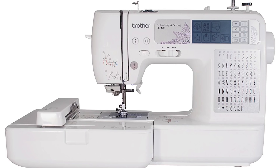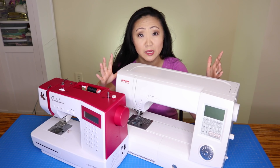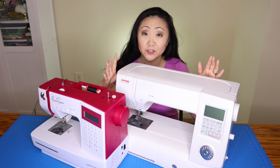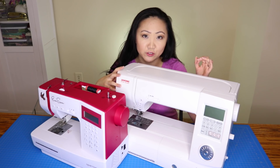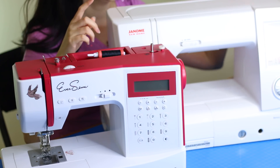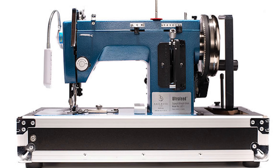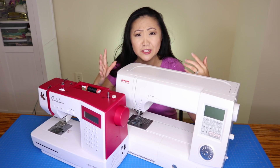I'll link all the sewing machines I own or recommend below. I've also done other videos and live shows about sewing machines, so I'll link that playlist too. I currently own five sewing machines: I started with the Brother, then gave it away. I own a vintage Singer 201-2, an EverSewn Sparrow 25 — a great entry-level budget machine — a Janome 7700, a SaleRight zigzag machine, and the Brother 1034D serger.